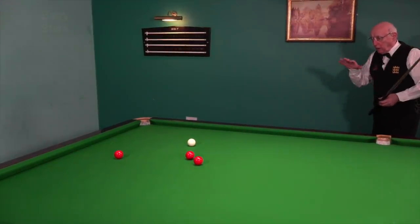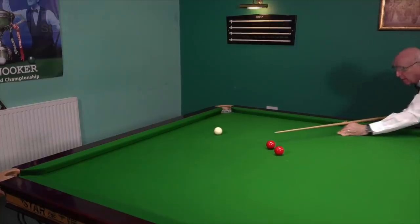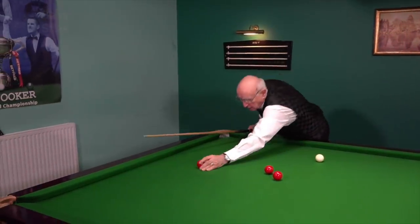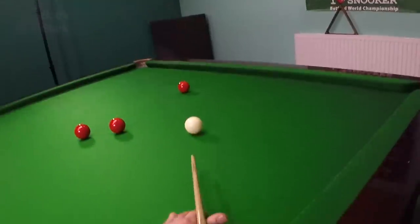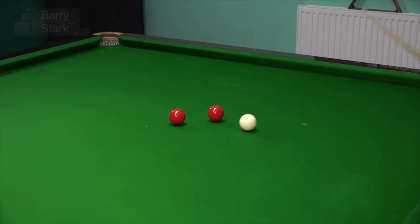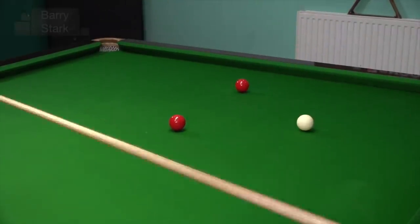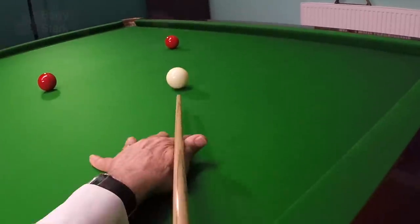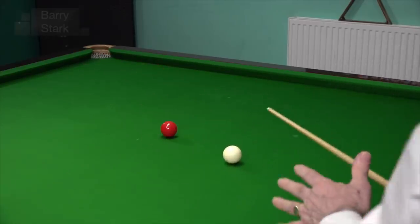On this one it's probably just a little less stun. I haven't actually learned from my first mistake — I've still got a little bit too much stun on. So let's have another go. This time much better — I'm on the red, it's perfect to get back on the black. And on the last one I still want to be this side, so again a little less stun. And this time I'm on the red — perfect.